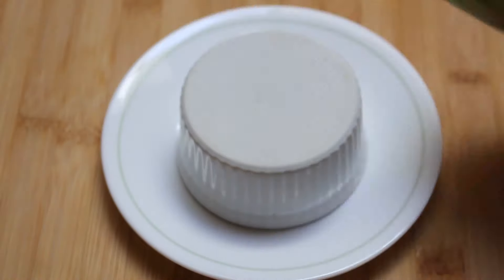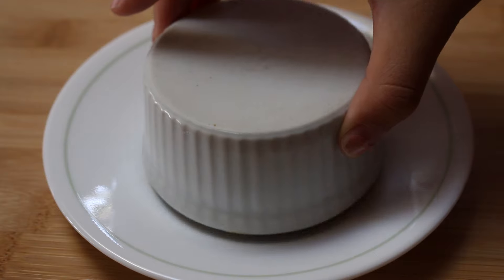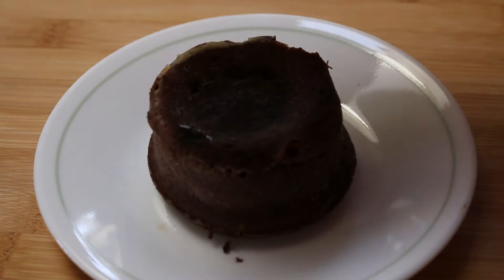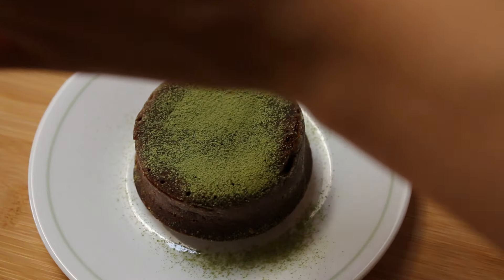Invert the ramekins onto your dish and then let it cool down for about 10 minutes. Then you can go ahead and lift the ramekin easily. The cake should just pop out real nice. Don't worry if the tops or bottoms of your cakes are a little bit unattractive — just go ahead and dust some matcha powder on top and no one will even know. And there you go, that's how you make chocolate cakes filled with this nice matcha filling.